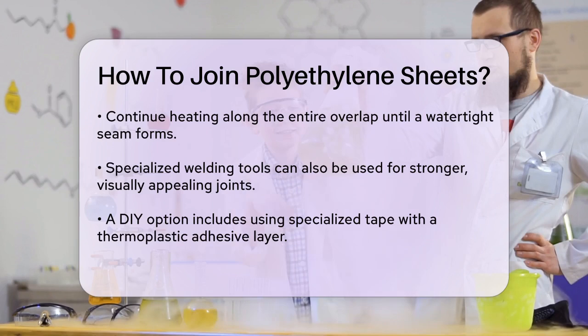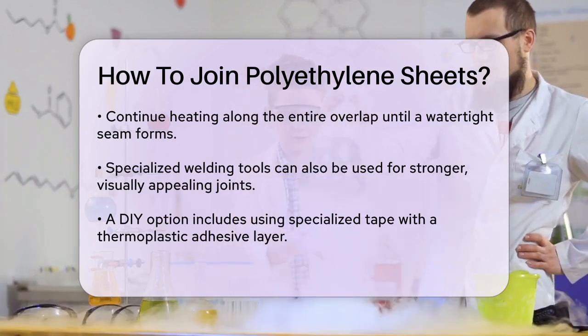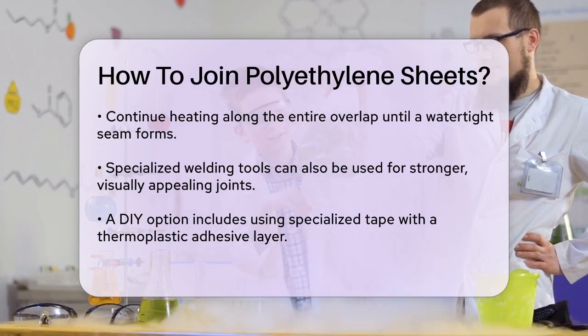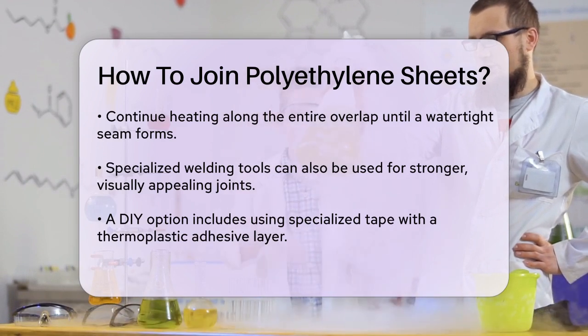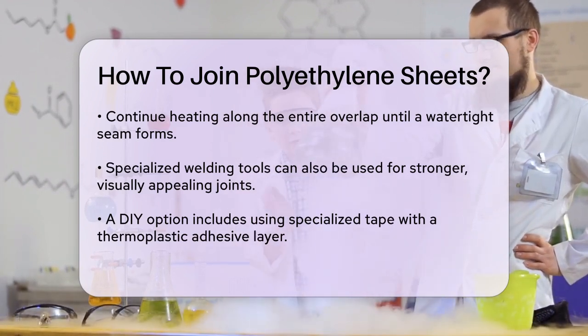For a more DIY approach, you can use a specialized tape with a thermoplastic adhesive layer. This tape is activated by pressure and heat, making it a good option for smaller projects. Simply apply the tape to the joint, apply pressure, and use a heat source to activate the adhesive.